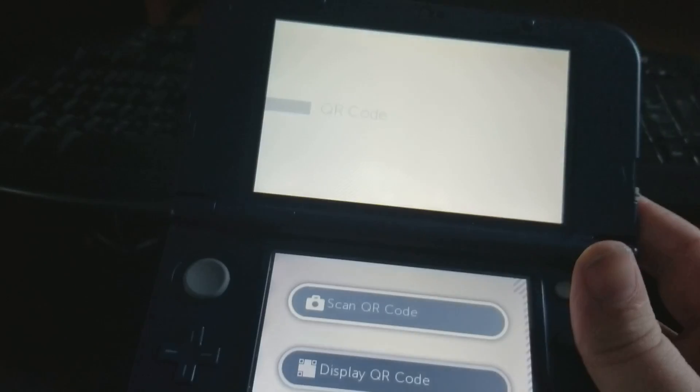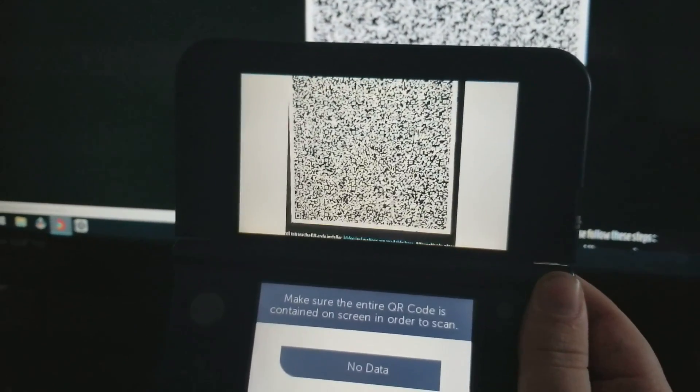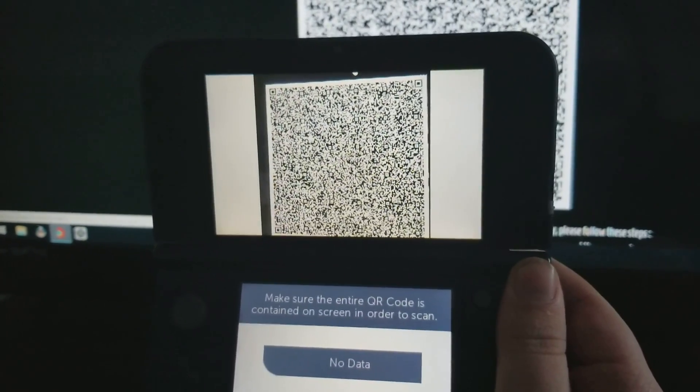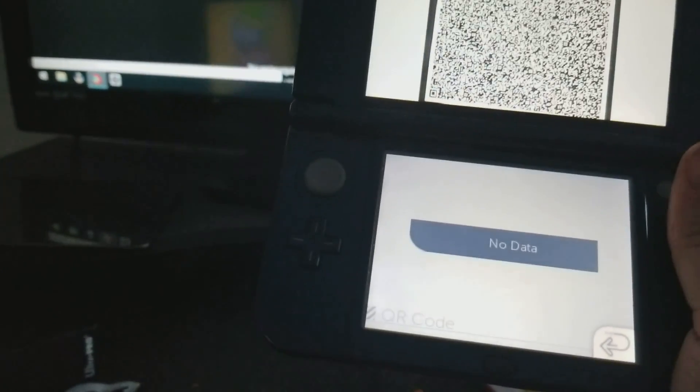So now if it froze like that, it didn't really freeze. What you have to do is press B, then click Next, and scan it again. What I like to do is hold it down and then bring it up. As soon as you hear the sound, that means it works. Do that until you've done all 16.